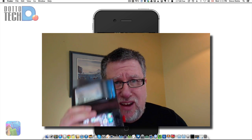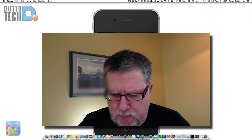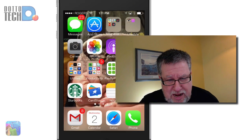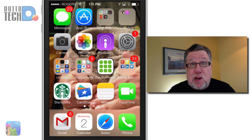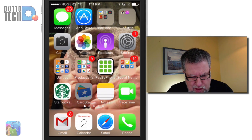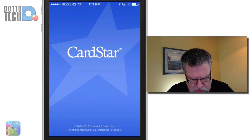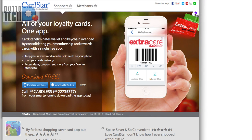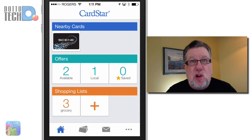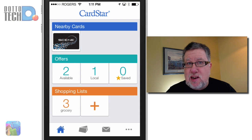The issue is card storage space and there is precious little card storage space in this particular device, so I looked for an app that would solve my loyalty card problems. Lo and behold, this one here called CardStar, which is simply an awesome product. It's actually owned by the folks at Constant Contact, I believe now. What it does is it allows us to basically digitize all of our loyalty cards and carry them around in our phone.